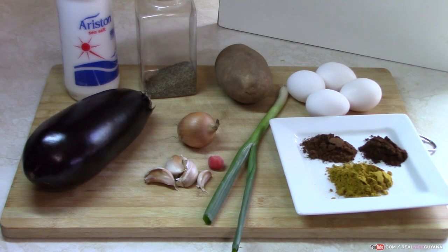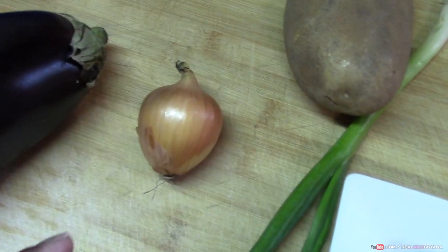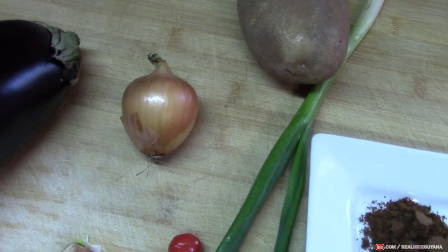So if it's your first time here guys, please remember to hit the subscribe button and click the bell notification so you don't miss any updates from us whenever we post new videos. So as you can see, for one eggplant we're using a small onion. That's all you need. You don't need a very large onion for one eggplant.